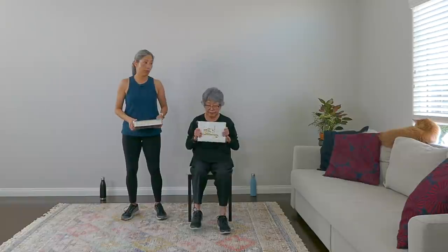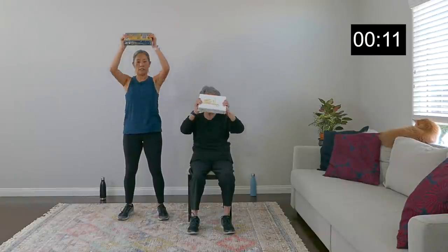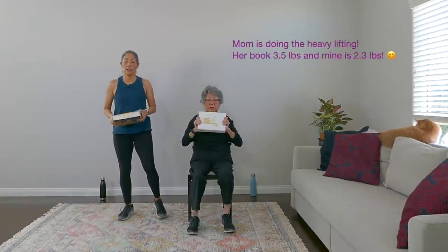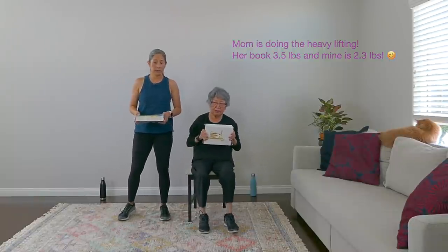We're going overhead on the next move. Take your rest — I'm holding it wide, make sure it's easy to hold. Going overhead — up and down. We're really working those shoulders, back, and arms. Breathe. I wonder how much this book weighs — that's a good question. But it should be challenging for you, whatever that is — it doesn't matter.